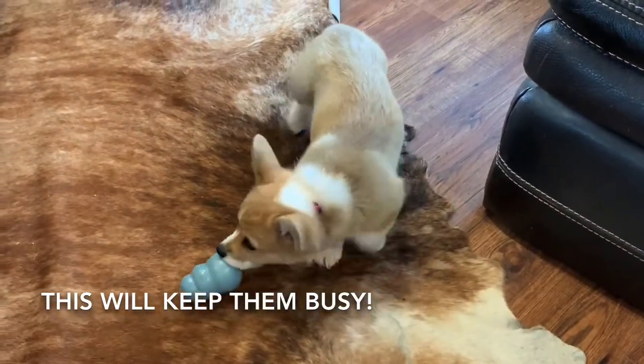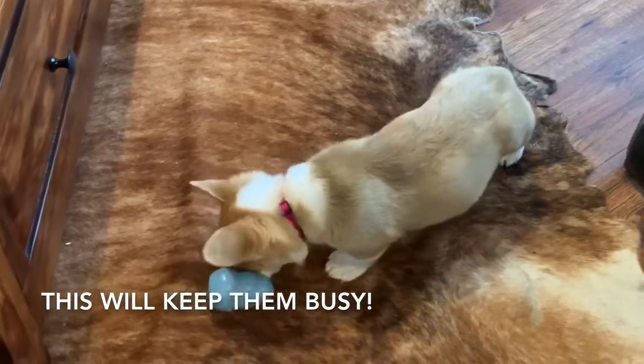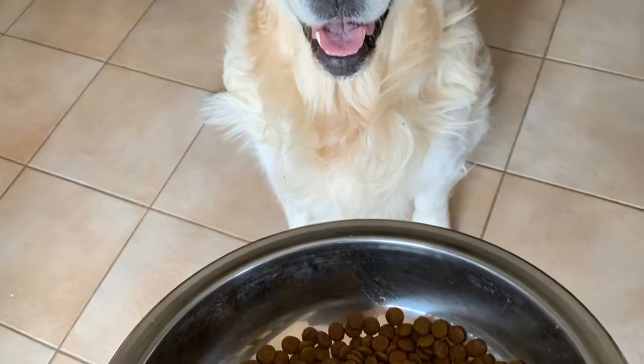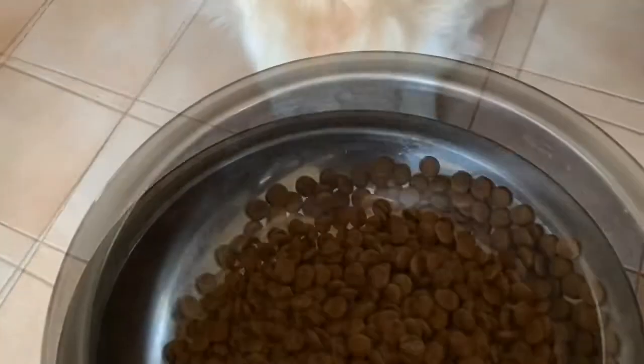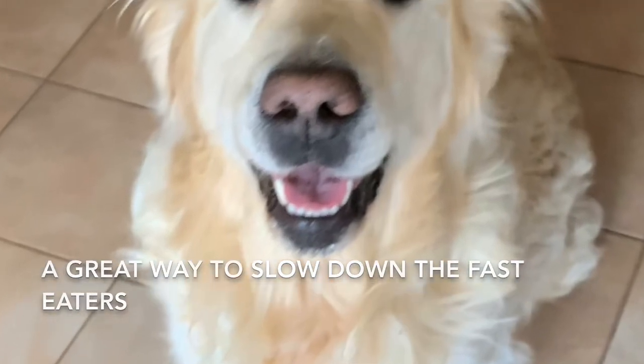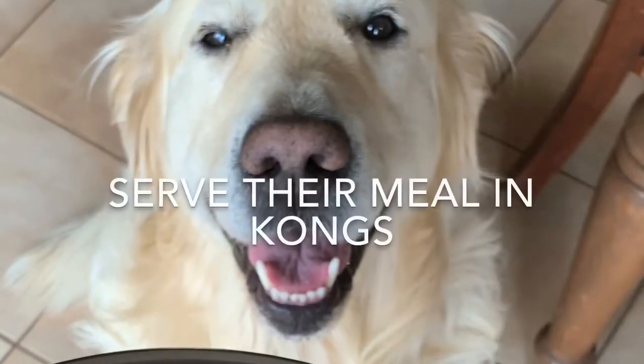Now that your dog understands it, why not make it even more enjoyable? And by the way, this is great for dogs that wolf down their food really quickly and need to slow down. Rather than handing over your dog's meal in a bowl all at once, make it last longer and stimulate their mind even longer.